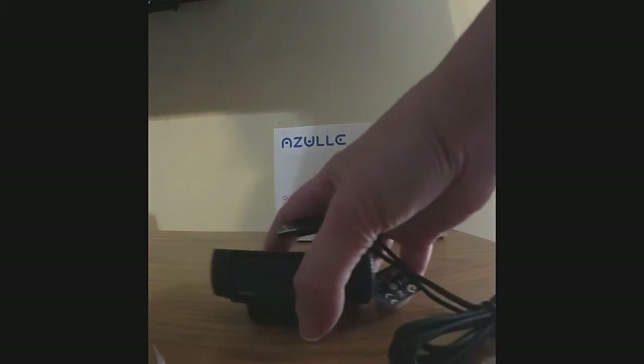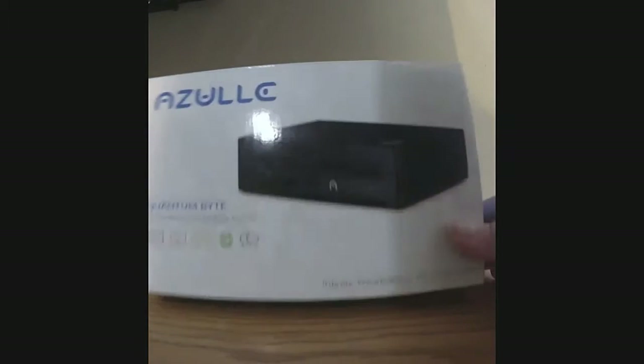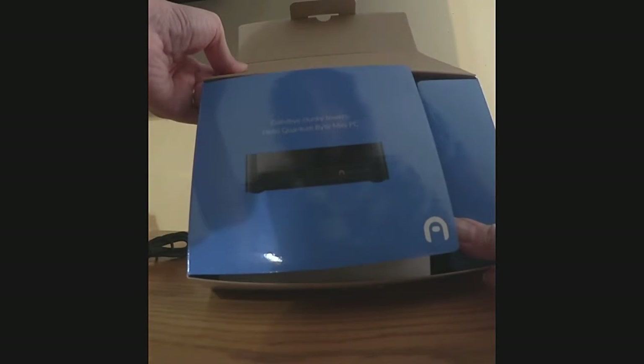It pivots and you can see the USB cord. Now let's see what's in the mini PC box. This is the Azul Quantum Byte fanless wireless desktop PC. On the box it says, 'Goodbye Clunky Towers, Hello Quantum Mini Byte PC.' Inside we have the Quick Guide and what looks like a registration card. Let's get the unit out.